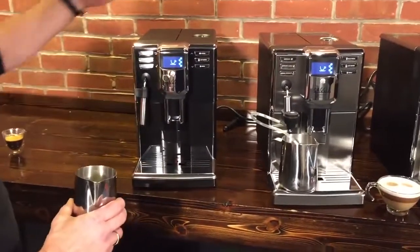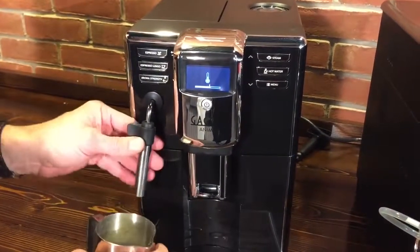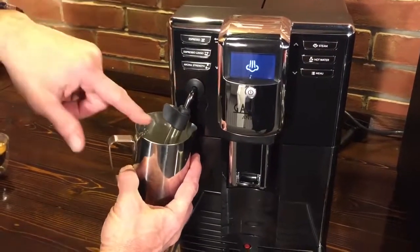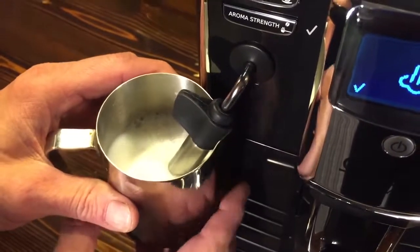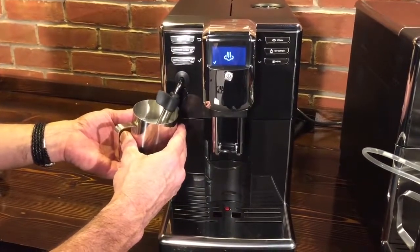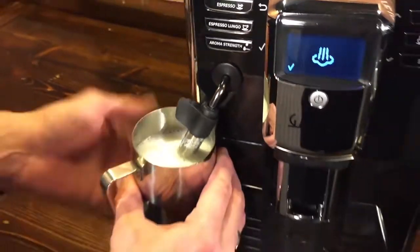Now let's demonstrate the Panarello wand. Press the steam button and a temperature indicator shows on screen as the machine heats up — about 20 seconds. I'm using a 12-ounce pitcher filled just below the spout. The Panarello wand takes a lot of the skill out of frothing — it has a little air intake hole in the side that automatically injects air. I like my milk at about 140 degrees, which is where it tastes sweetest. Once you have the amount of froth you want, you can lift the wand to cover the air intake hole to stop creating froth and just continue heating. When done, press the check button.